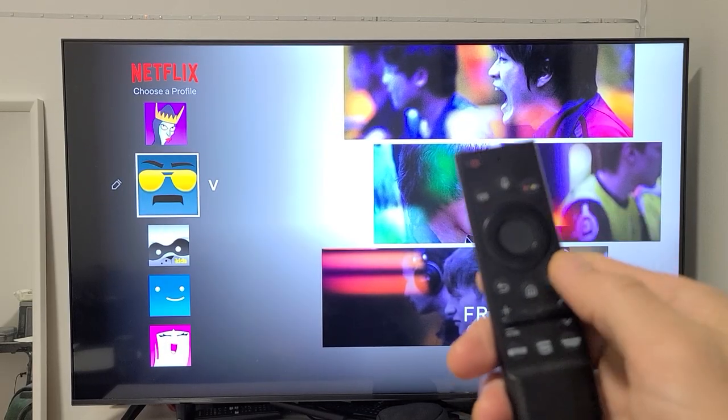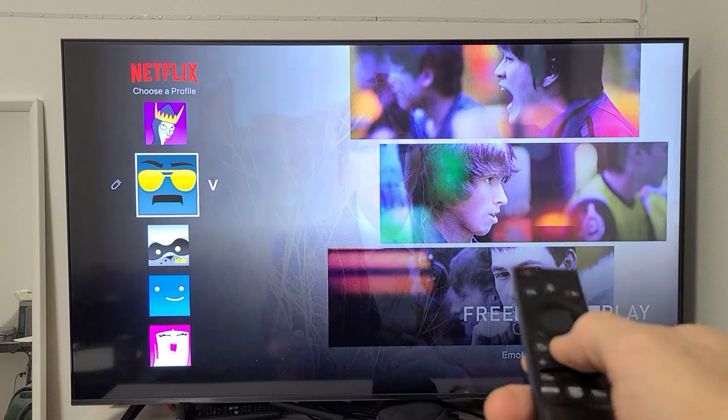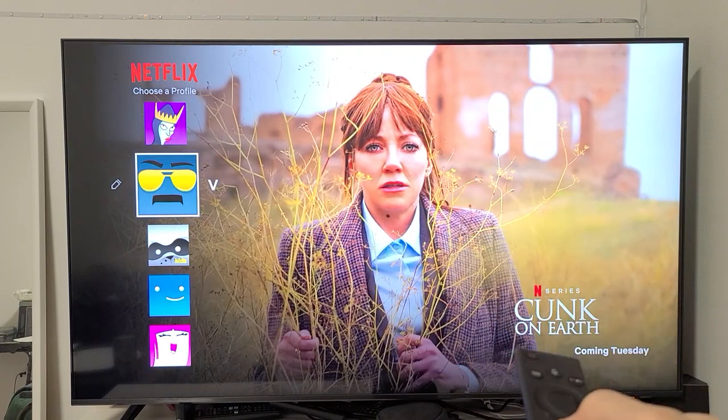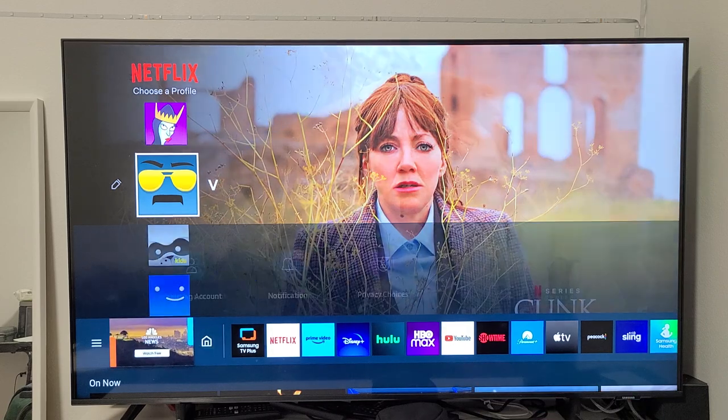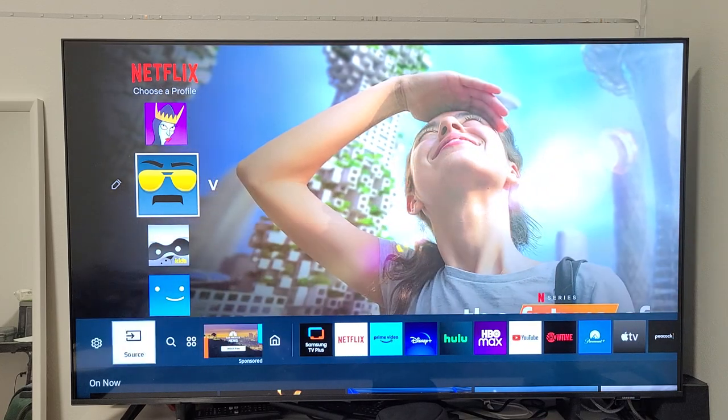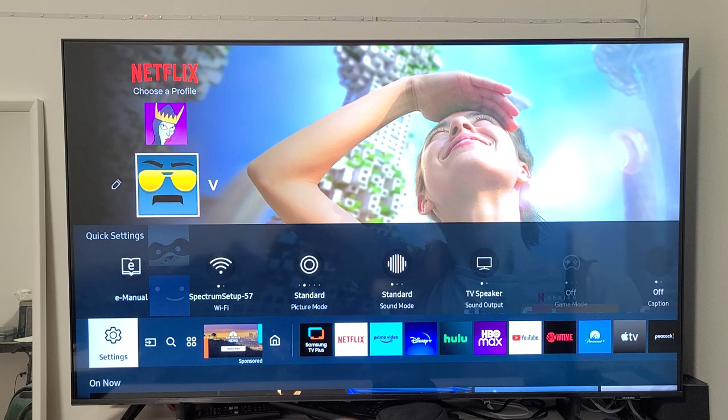First, grab your remote and go to the home. Click on the home button on your remote, and then go to settings — down here where all the apps are. Move all the way over to the left, and there's the settings icon right there.